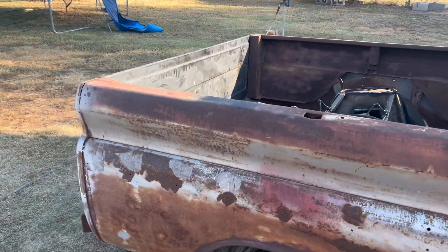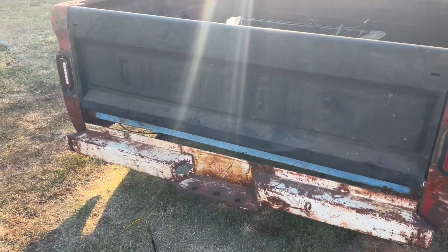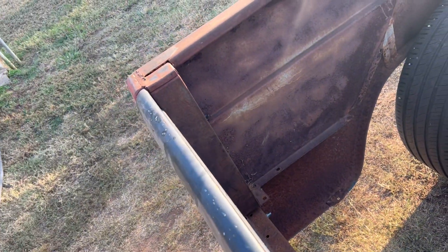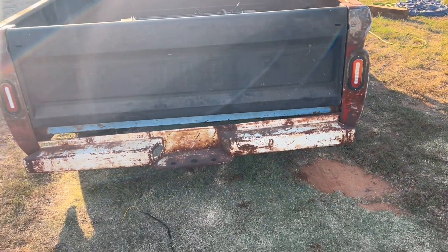There she is — brand new tailgate installed. Look at that. The taillights too. I'm going to end up doing some different latches in the future, some kind of spring-loaded deal. But for right now I've just got some of these little pin latches, little barrel things, just so I can keep it up — I've got a bunch of work I can do before I get there anyway. She's looking pretty good.